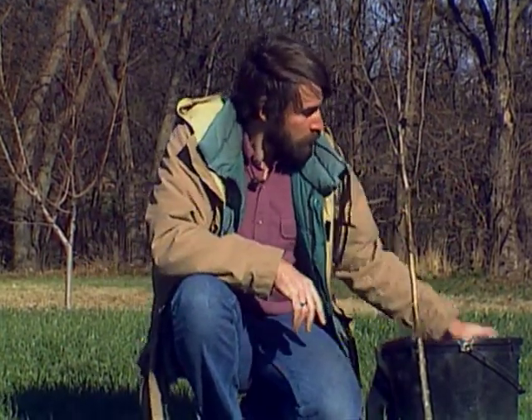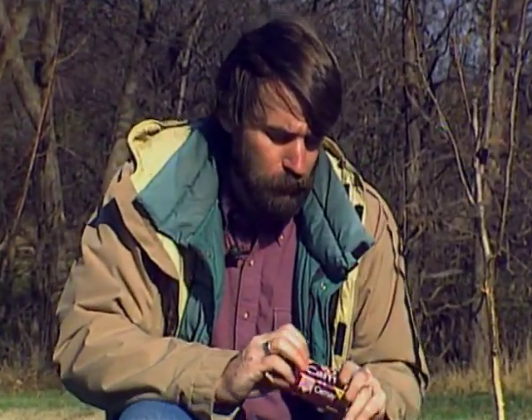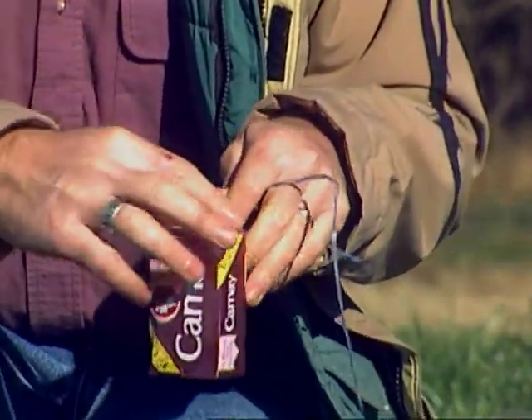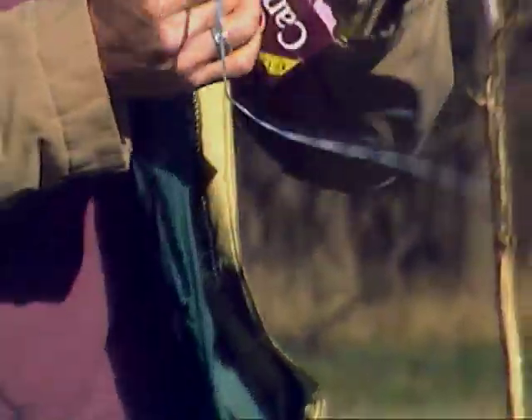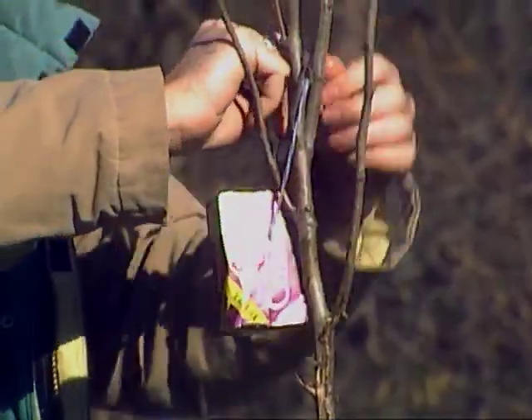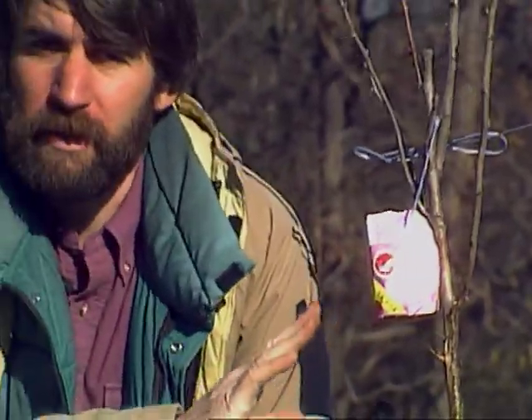To prevent deer damage in a home orchard, our best bet would be to put up an electric fence all around the garden to exclude the deer entirely. A smaller-scale, less expensive option would be to use some sort of soap — Camay, Cashmere Bouquet, any sort of smelly perfumed type of soap. Hang one bar in each tree. This may sound extremely strange, but it has been shown to be effective — one bar of soap in each tree will keep the deer from browsing on that tree.